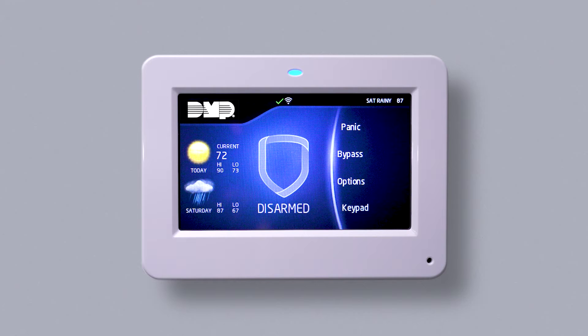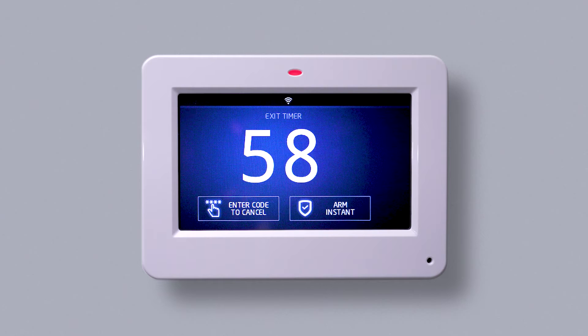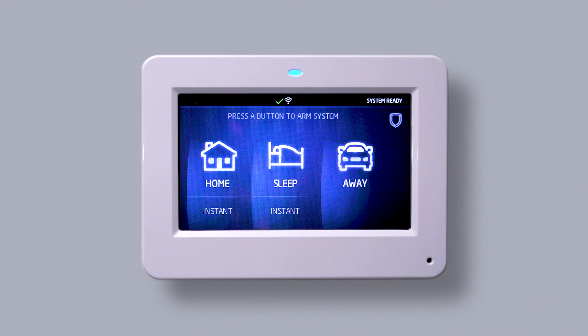To arm your system for home, tap the shield in the middle of the keypad. Home, sleep, and away is displayed on the keypad — tap Home. The countdown will begin and your system will arm. During the countdown process, you can tap 'enter code to cancel' to quit the arming process, or tap 'arm instant' to skip the countdown and instantly arm. Instant also appears beneath Home when prompted to select between Home, sleep, and away.